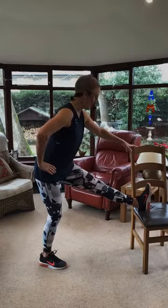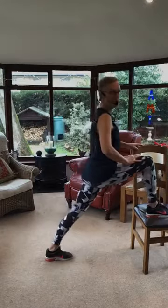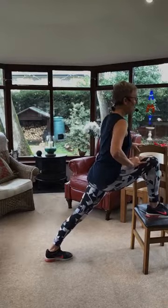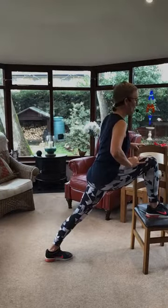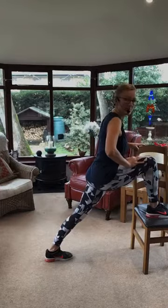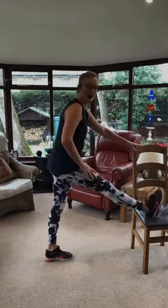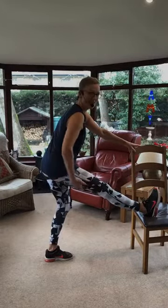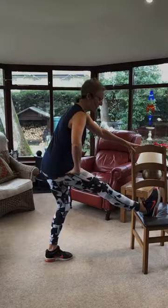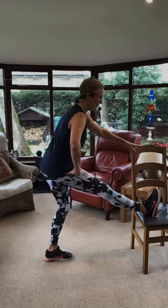Other leg up for that hip push forwards. I'm trying to pull my tummy in so I've got control. Then kneel in and sit back — oh, lovely stretch there. Breathe, hold it a little bit longer.